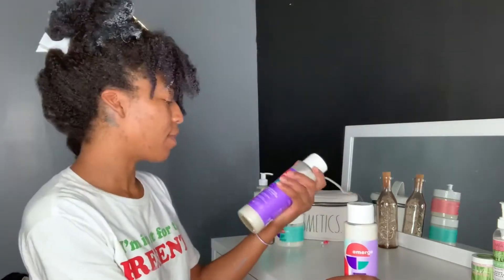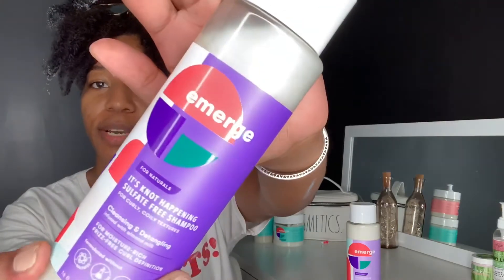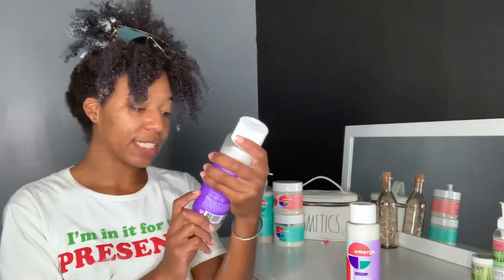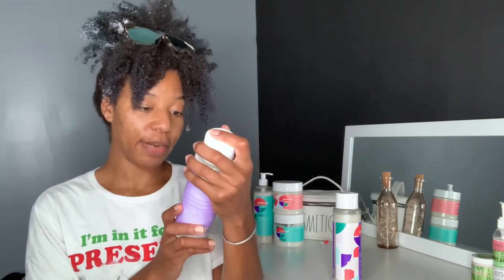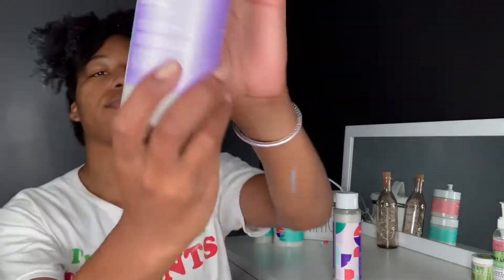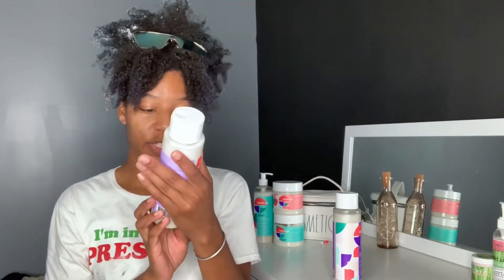So for my wash day, I'm going to be using the It's Not Happening Sulfate-Free Shampoo. It says it's good for cleansing and detangling, infused with almond milk for moisture-rich, frizz-free curl definition for curly and coily textures. And then for my conditioner, I'm going to be using the Smooth Mover Conditioner. It says moisturizing and softening, infused with almond milk for moisture-rich frizz-free curl definition for curly and coily textures.